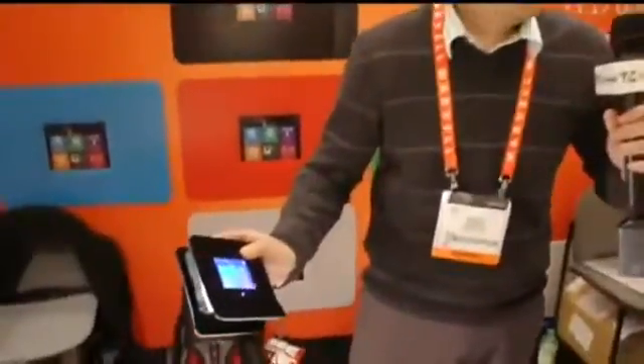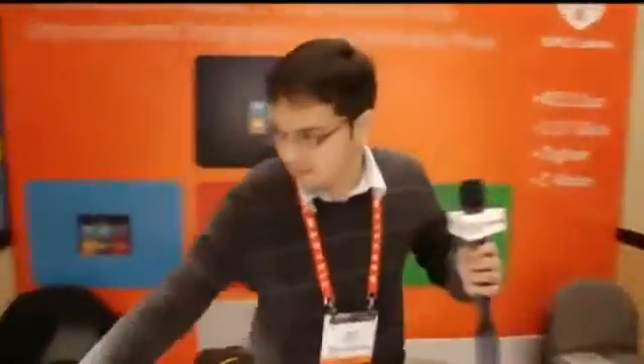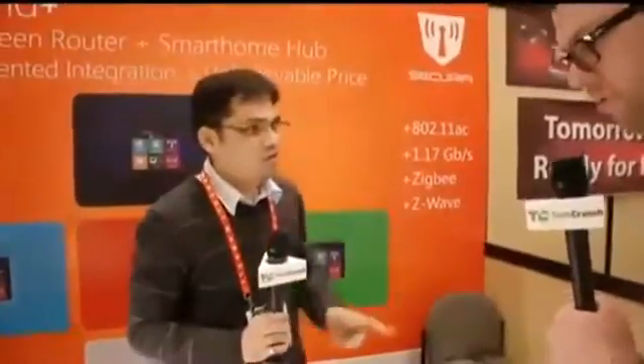The original Almond is available on Amazon right now — coincidentally it's the number one rated router on Amazon — and it sells for around $79. For the new Almond Plus, we are going to Kickstarter, maybe in two weeks' time. We are targeting a $99 price tag, with 802.11ac, Zigbee, and Z-Wave, all in one box.